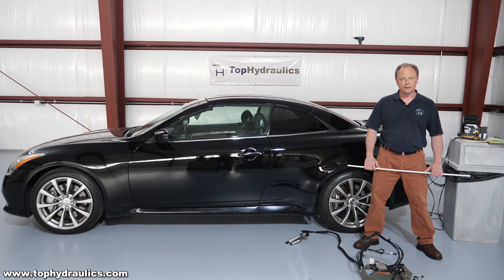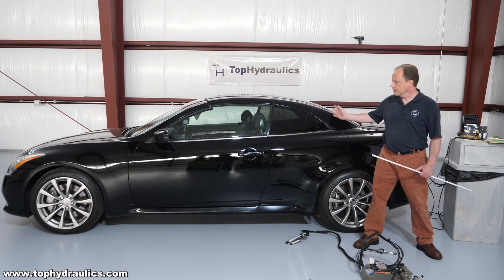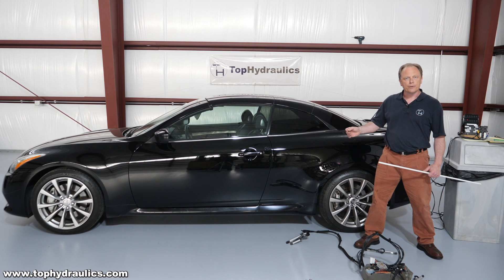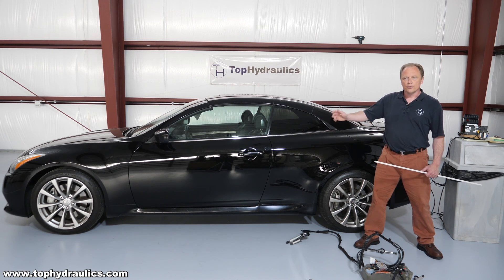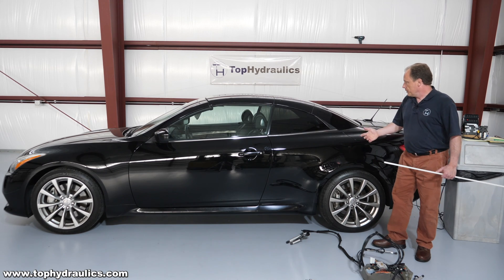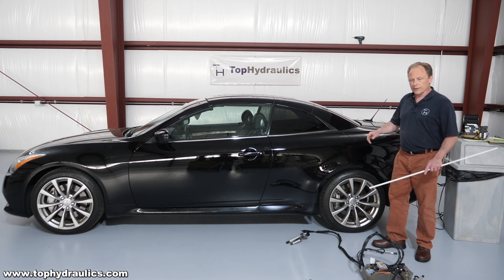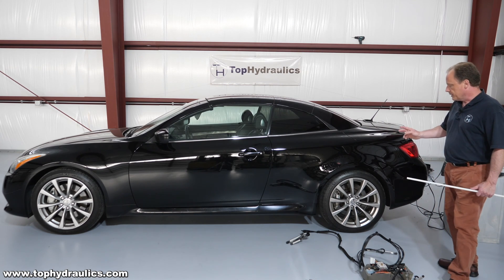Hi folks, this is Klaus at Top Idolics. We've got a super cool setup today. We have an Infiniti G37 here. We're going to show you how the roof operates — not with a regular computer like you would normally do with a push or pull of the button or your car remote. We actually did something super fun today because we're going to take this top apart anyway and replace the hydraulics on it. So we've rigged up a little bit to show you how everything works.